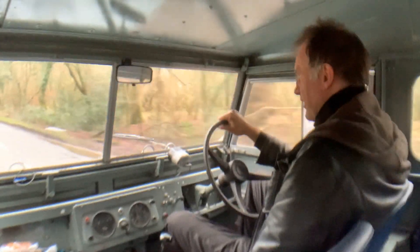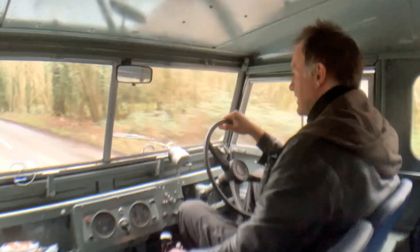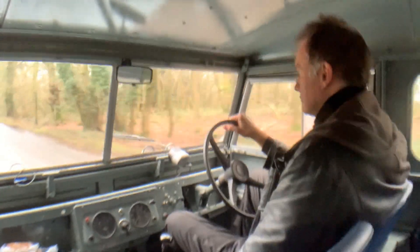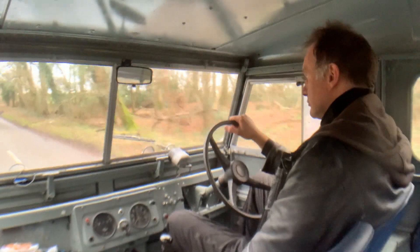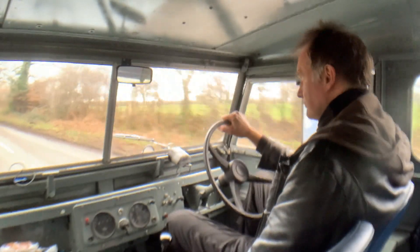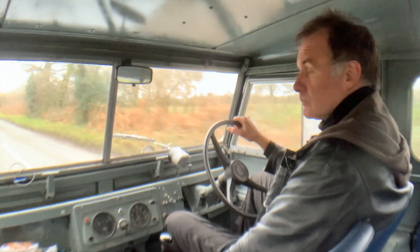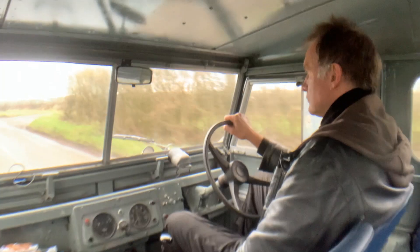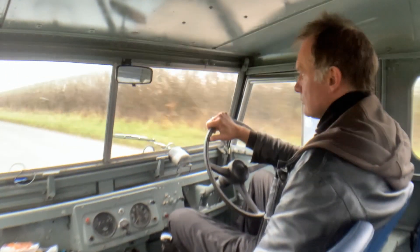We're probably going to go 45 miles an hour now — just going to push it up to 45 miles an hour. We'll be back.